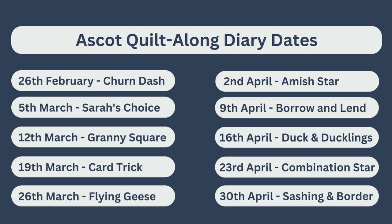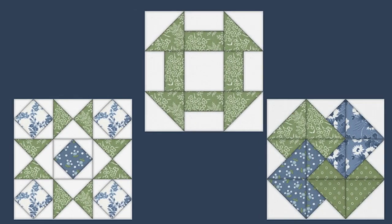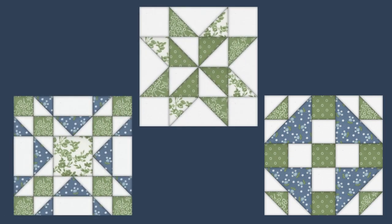Please make a note of these dates — there will be new videos released every week on a Sunday. Thank you so much for joining in with me on this quilt along and I hope we all have fun. So without any further ado, let's get quilting.